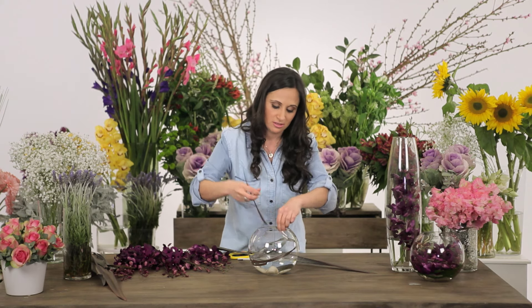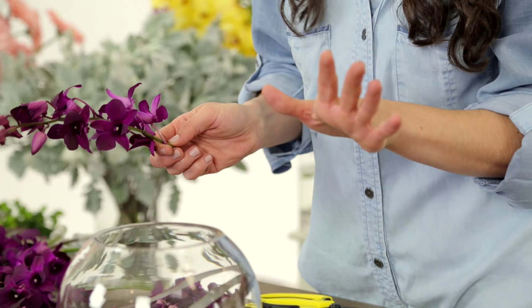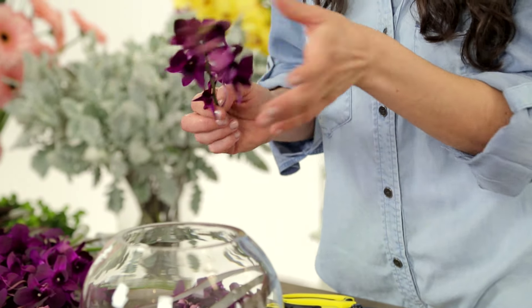It doesn't have to be any structured or particular way — it just sits in, it's really flexible. Now, the Singapore orchids are a waxy type of flower. So if they go into the water, no issue at all. They actually drink from the petal as well as the stem.